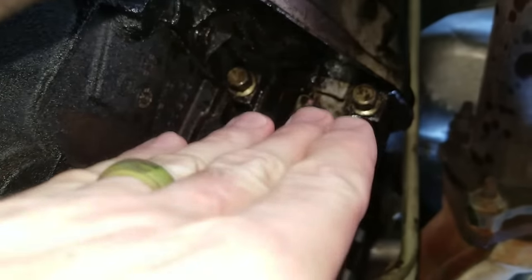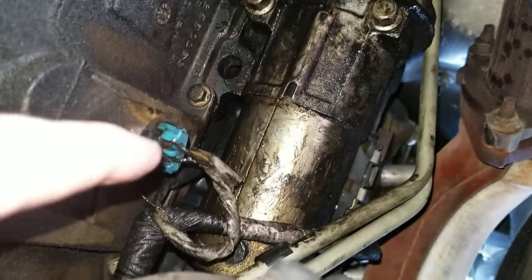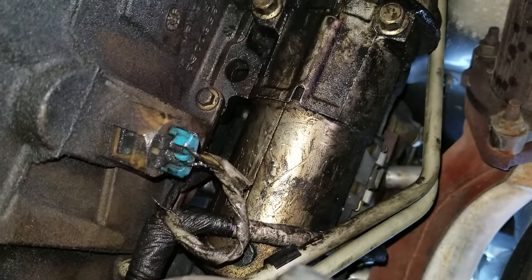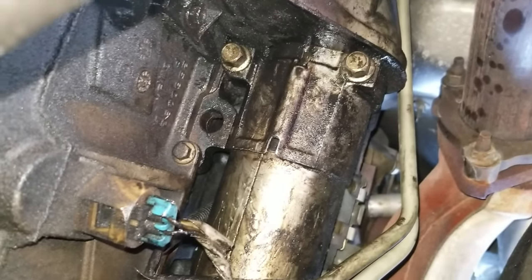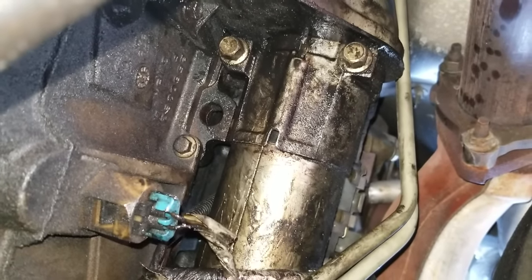So we're going to go ahead and pull this bolt here and this bolt right there, then pull this blue electrical wire going into the case right here, and then hand the camera off and show you the easiest way to slip this down and out of the vehicle.